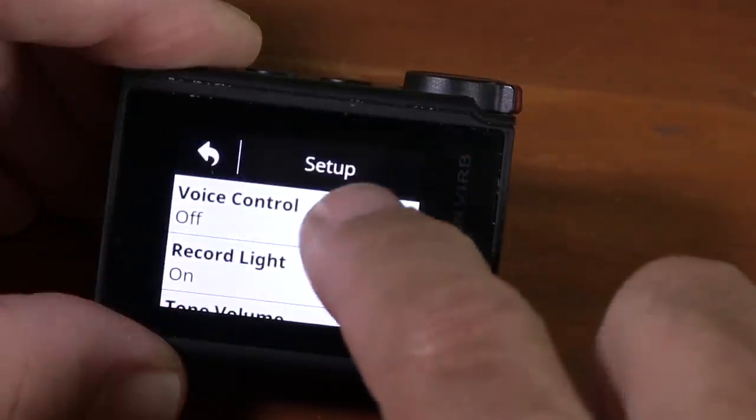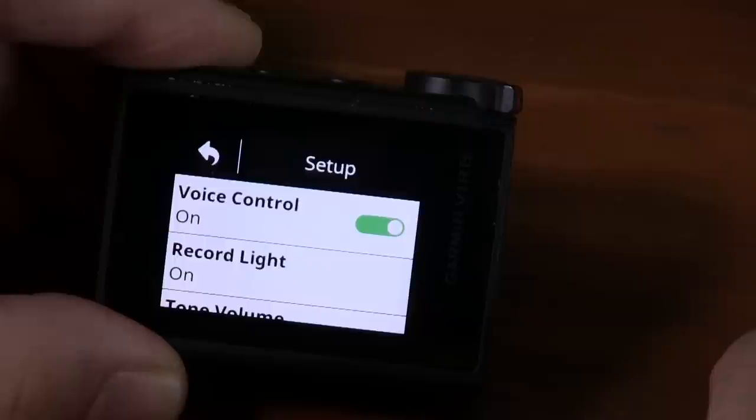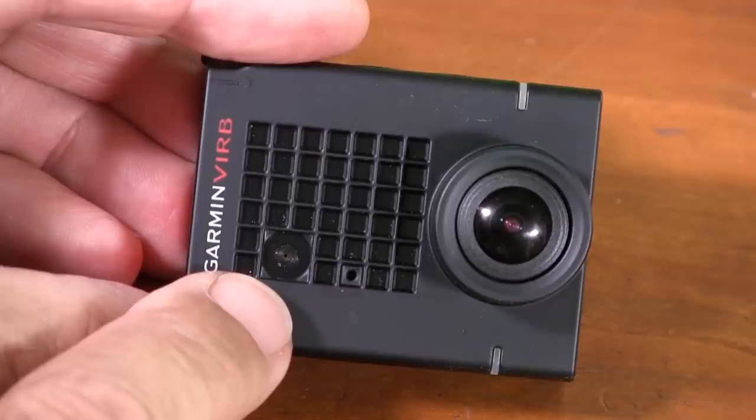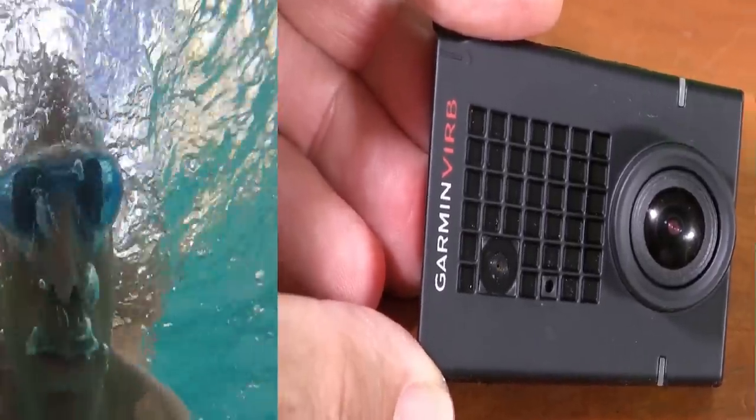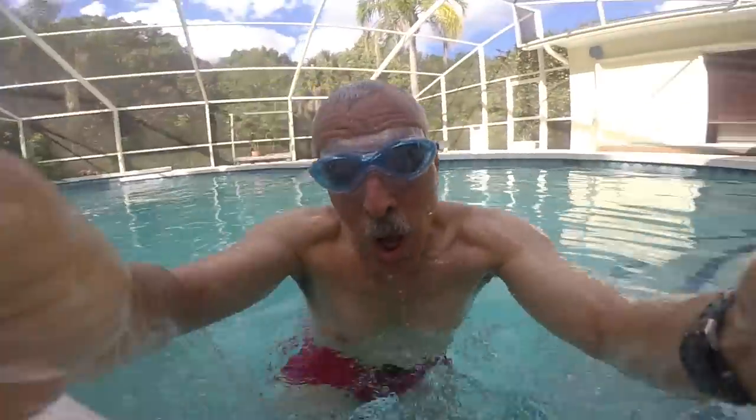Also new to the VIRB Ultra is voice control — the GoPro Hero 5 has this too. On the Garmin, the mic is located right here in the front of the camera, and yes, it works through the waterproof case. Sorry, I couldn't resist seeing if the voice control works underwater — it doesn't. But it does work pretty well on dry land: if you say 'Okay Garmin,' the camera goes into command mode and you can tell it to start recording, stop recording, take a picture, and so forth.